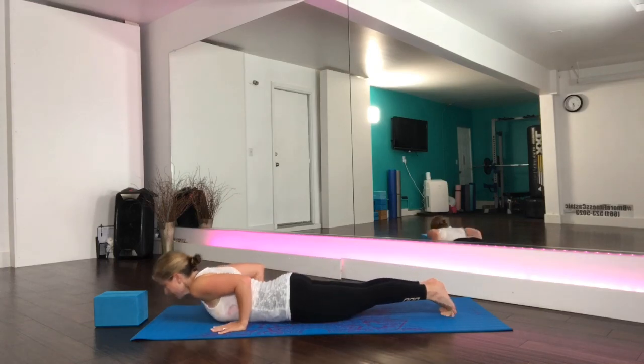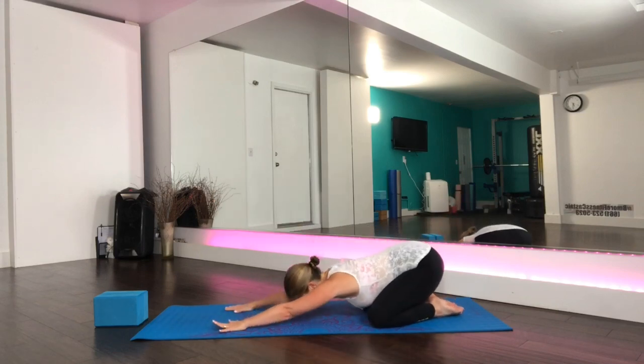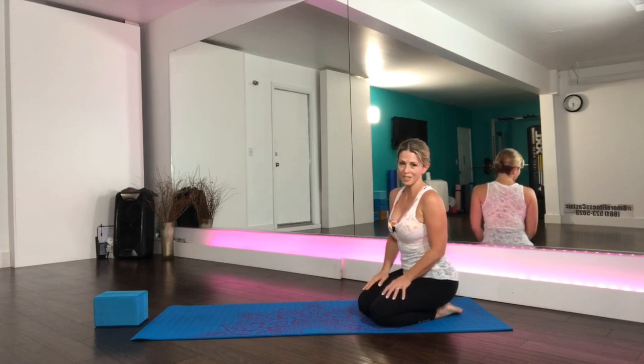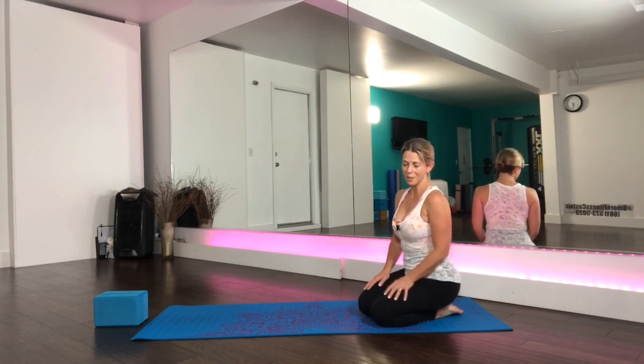Exhale through chaturanga, inhale cobra, push your hips back into child's pose as you reach the arms as far forward as you can, breathing deeply. Focus your mind. Feel your body melting away into the ground. You can stay here just breathing deeply, or if you would like a guided meditation or shavasana, I will add the video link right here for you — a guided meditation which will take about 10 minutes. Thank you for joining me for your practice today. I will see you again next week. Namaste.